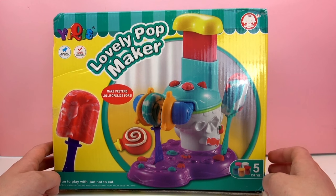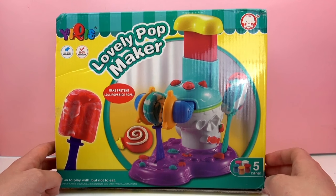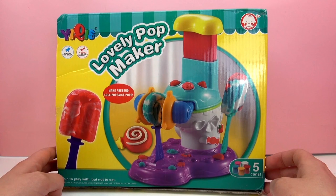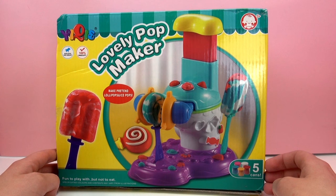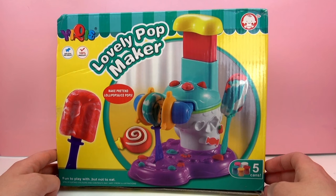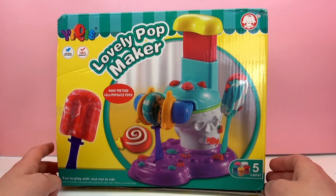Looks like they're making popsicles and lollipops. It comes with five cans — containers of this brand of Play-Doh. So let's go ahead and open it up, see what we've got inside, and see how it compares to Play-Doh.